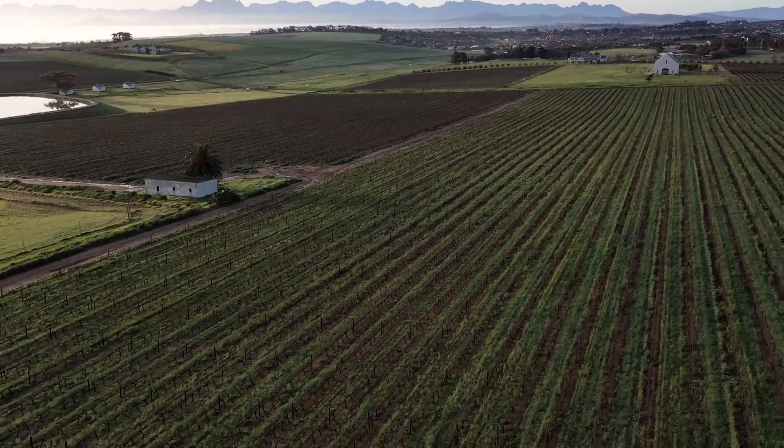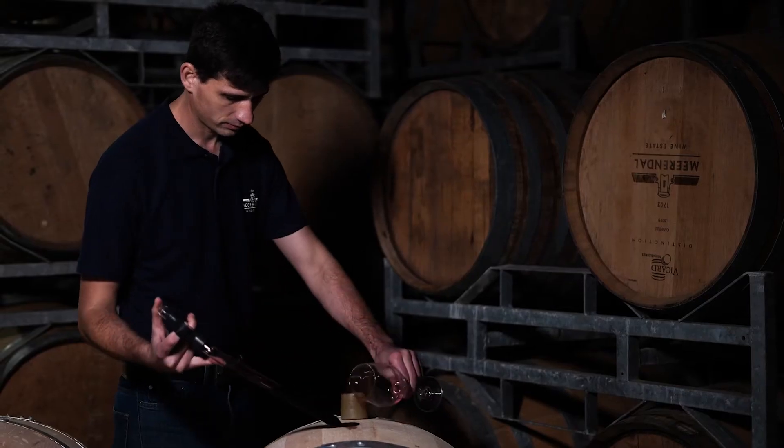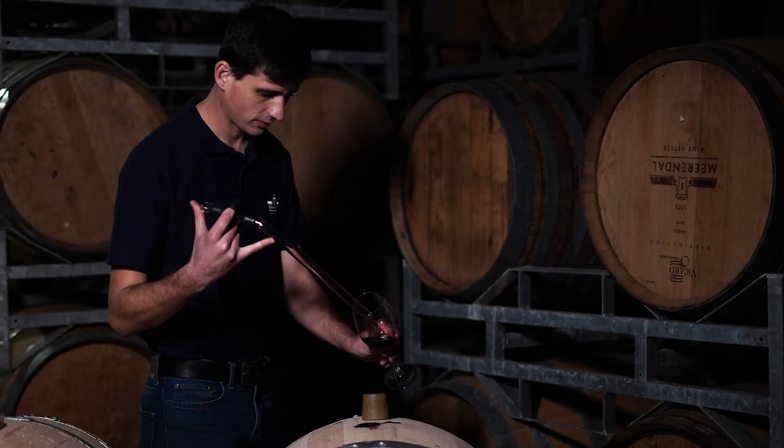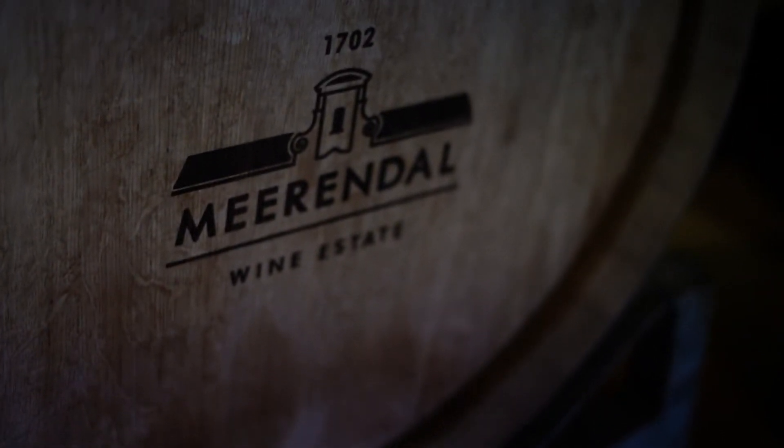All the grapes are hand harvested and brought into the cellar, and each component is fermented separately in our traditional five-ton open concrete fermenters. These grapes receive punch-downs six times daily, all done by hand, and after fermentation is gently pressed and then matured in 225-litre French oak barrels for eight months, with five percent of the barrels being new barrels.